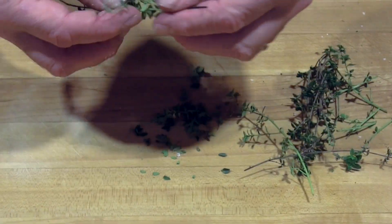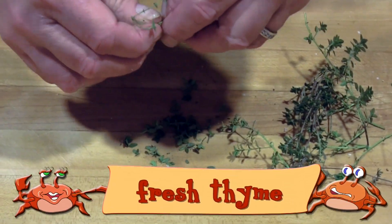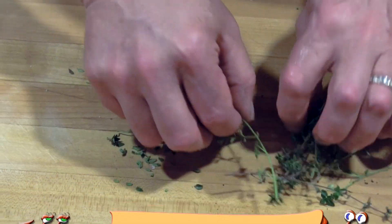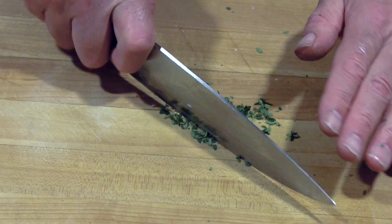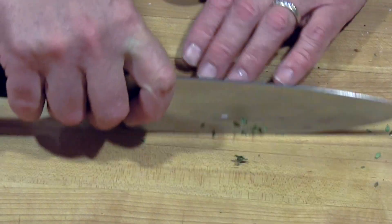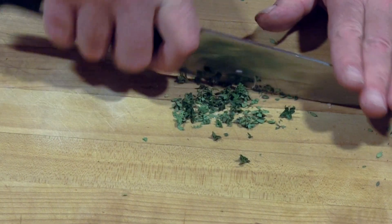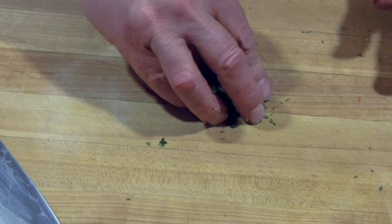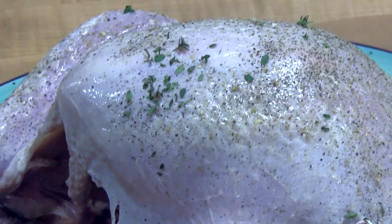Preheat the grill to a medium temperature, about 320 degrees. Wash the turkey inside and out. Remove all the giblets — the neck, gizzard, liver, and heart — and rinse the cavity really well with cold running water. Turn the turkey and clean the smaller cavity as well. Pat the turkey with paper towels, place it on your platter, and get ready to dress it.